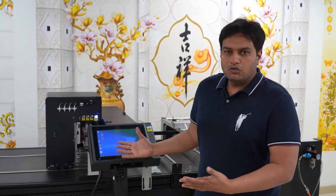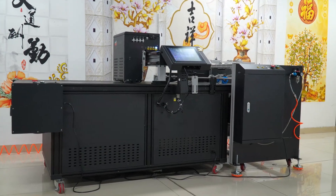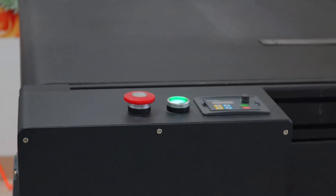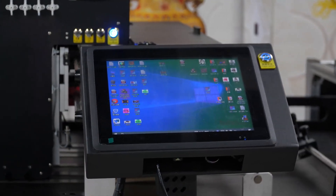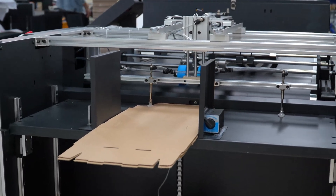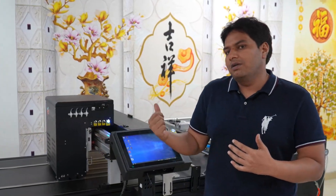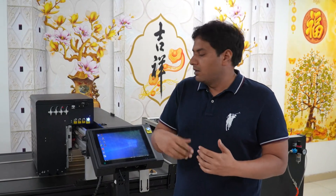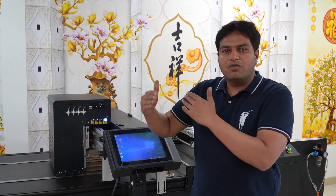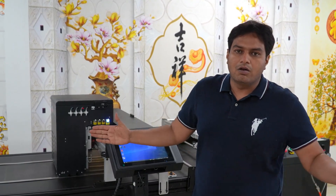Today I will introduce a little bit about our manufacturing machines and what kind of machines we are doing. This is the digital single pass printer with one head. The printing width of one head is about 21.8 cm. This machine is manufactured based on one head, but with one head, two head, three head, four head — as the number of heads increases, the printing width will also increase.